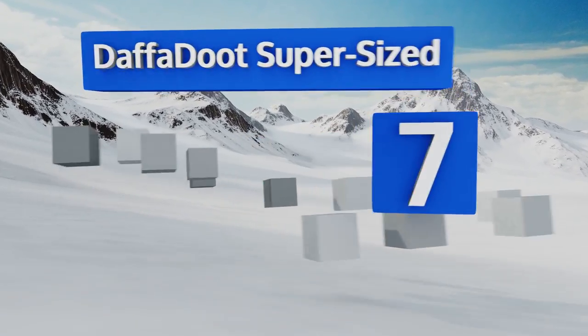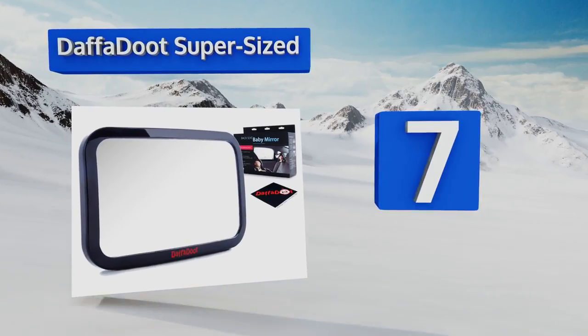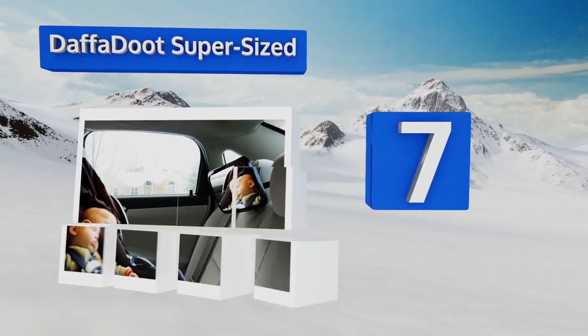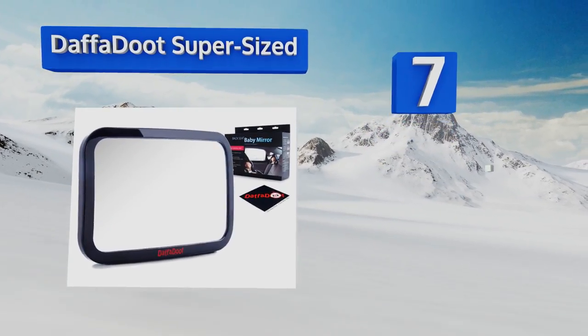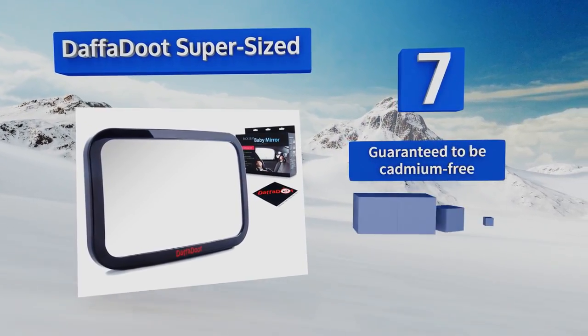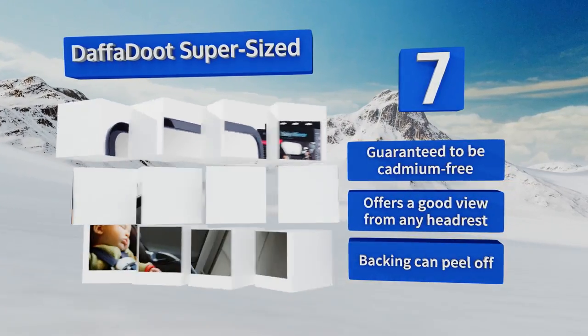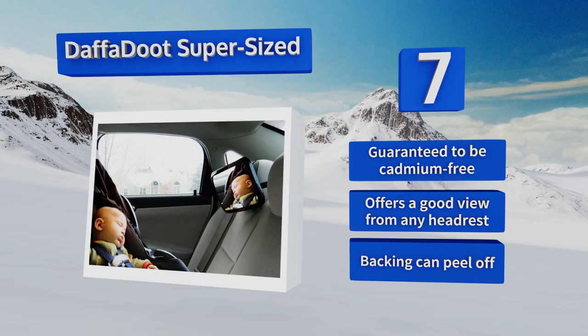At number seven, if you often chauffeur not one but two mischievous passengers around town, the Davidude Supersized is available in an extra-large model that will allow you to keep an eye on both of your charges while you drive. It's guaranteed to be cadmium free and offers a good view from any headrest, but the backing can peel off.